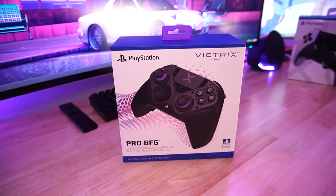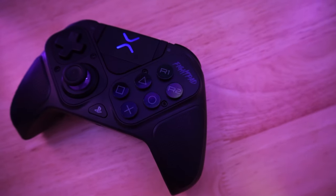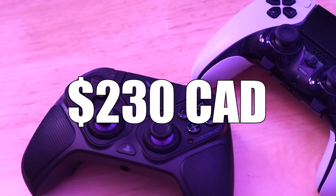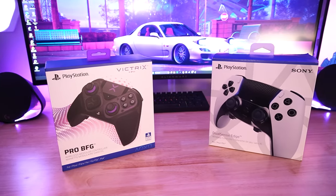Here we have the Victrix Pro BFG Modular Pro Controller for the PlayStation 5. I've been using this controller for a couple of days now and I'm going to give you my thoughts. Is it worth the $230 price tag? Is it better than the DualSense Edge? Hopefully by the end of this video, you'll know if this controller is for you.